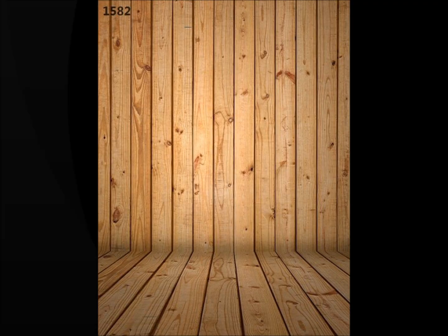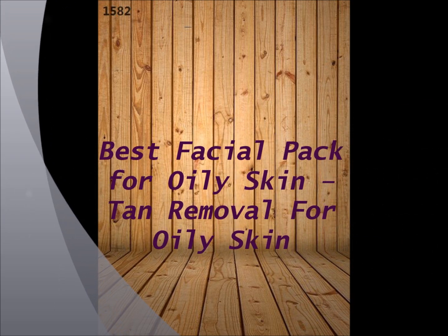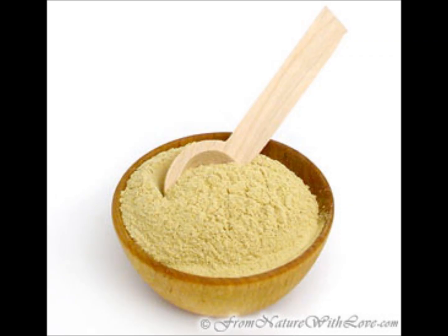Hi everyone, today I am sharing with you an effective face pack which helps in removing tan and keeps the skin moisturized for oily skin. It has worked for me and has become quite popular in my family. It's time to share it with you all. The ingredients I am using are easily available and useful for skin.